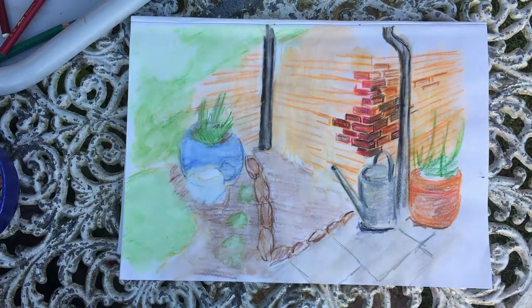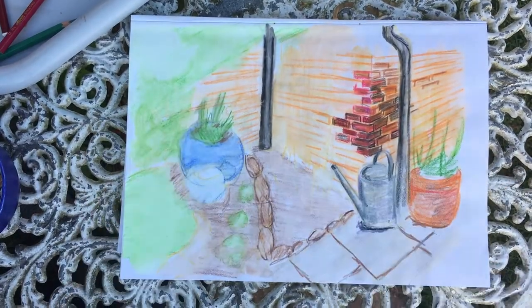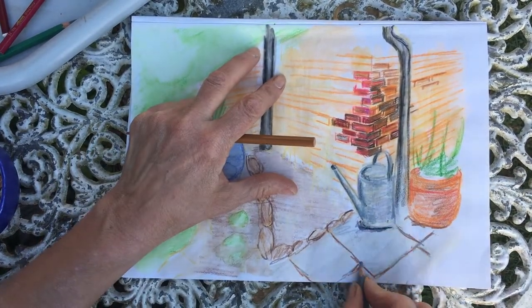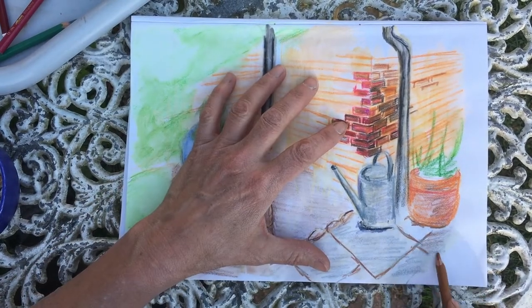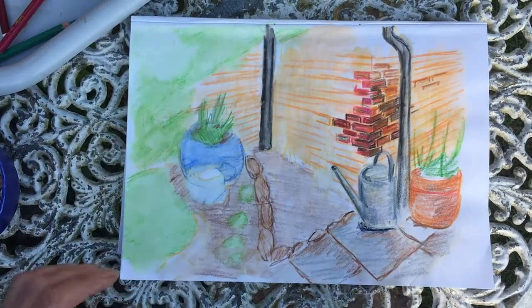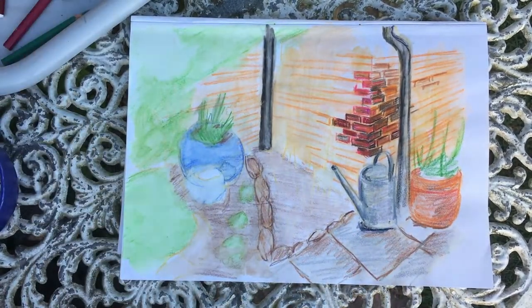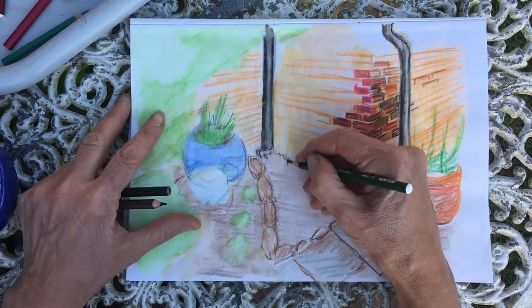My paving slabs follow the perspective as well, and although I can see a dark outline around each paving slab, I am NOT going to use black to go around these details at all. Black is a very harsh colour and should be avoided as much as possible — you can usually get some really nice darks with dark blues or dark browns, and again by mixing a variety of colours.